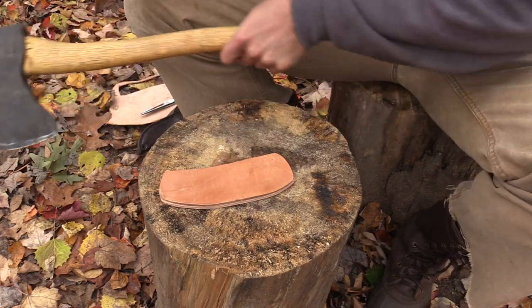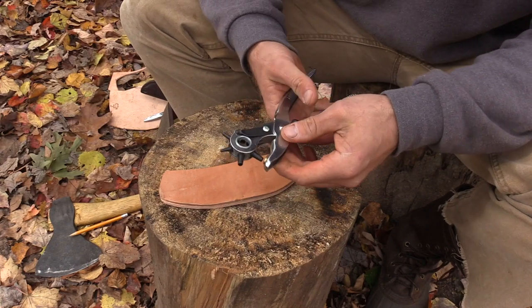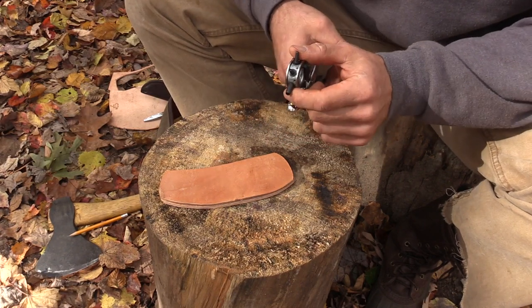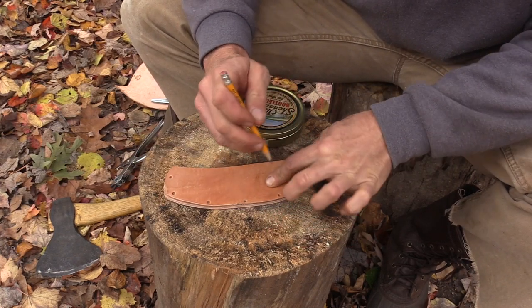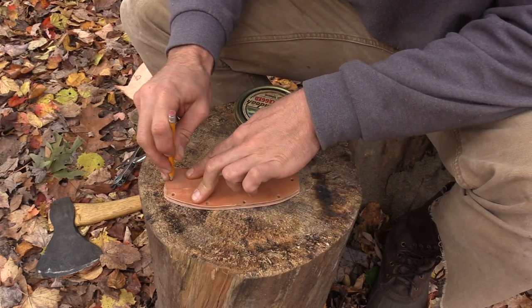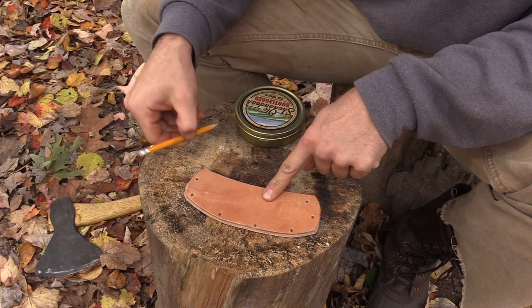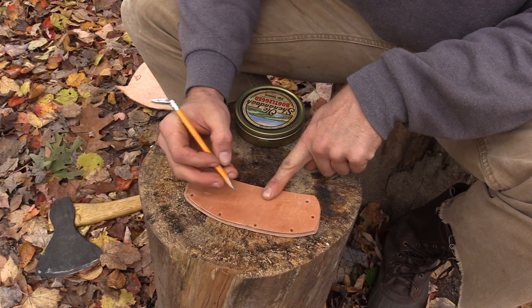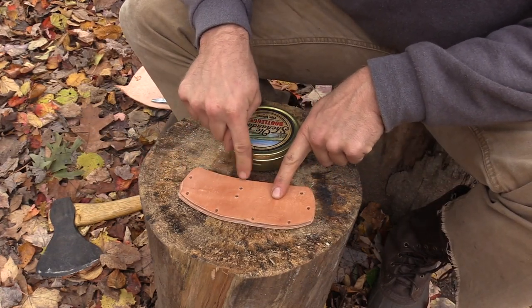With rivet locations marked, I punch out the holes in the first piece, then lay the two pieces back together and mark through to transfer the hole positions perfectly onto the second piece, then punch those out too. After the rivet holes are punched, I also punch two tie-out holes a little above the center line — one on each side — and that's where the leather lace will come through.